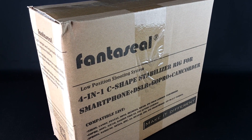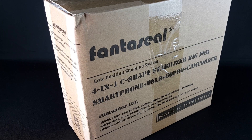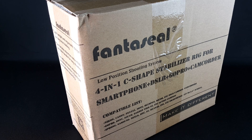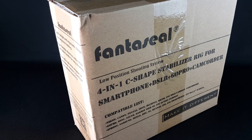This is a Fanta Seal 4-in-1 C-shape stabilizer rig for smartphone, DSLR, GoPro, and camcorders. Let's open the box and see what comes inside.